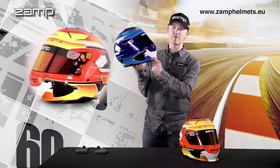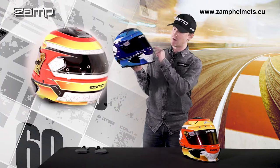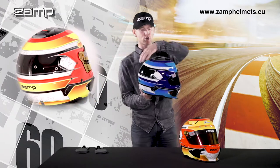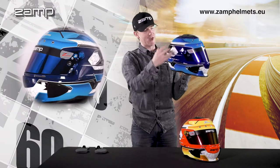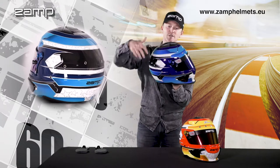This helmet benefits from the aero feature with the duck bill, front ventilation, and our tri-air system through the Z, which inputs air through the top of the helmet and distributes it equally through the front and the rear.